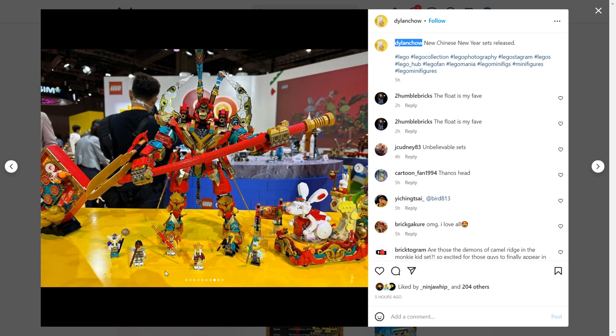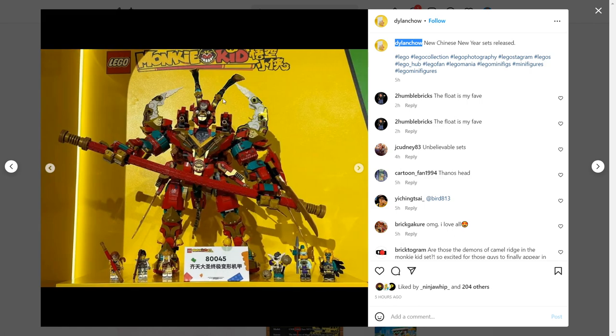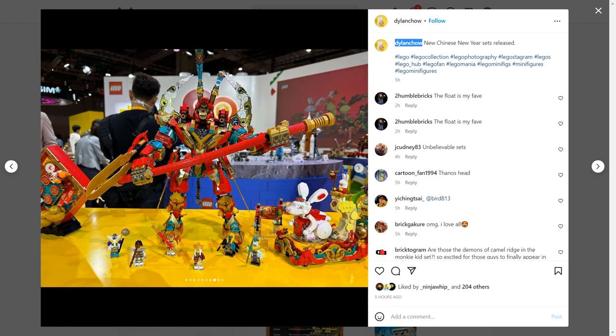Here's another picture of the mech from Dylan Chow — this one seems to be more of a battle pose. The eyes look less goofy on this one too, because in the previous picture they didn't look the best. Don't get me wrong, it looks like a cool set, but in my opinion it just looks so similar to the original Monkey King Mech that I can't say I'm that excited for the build.